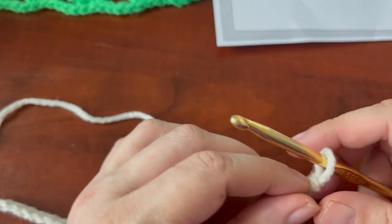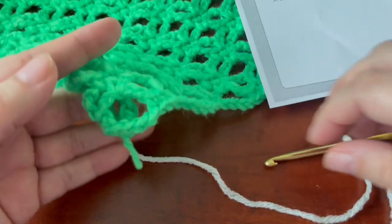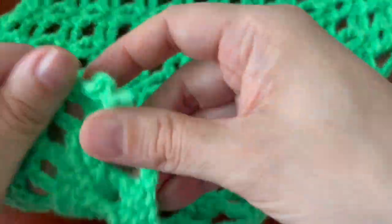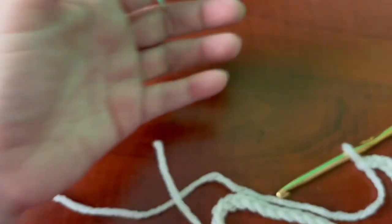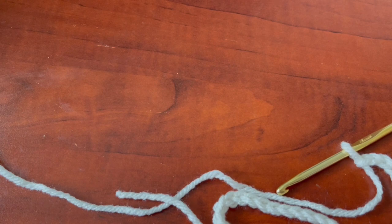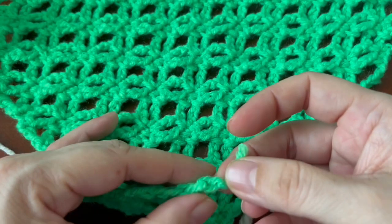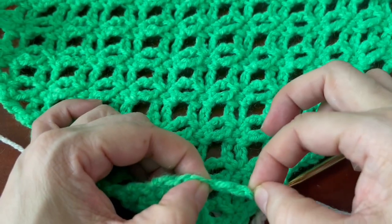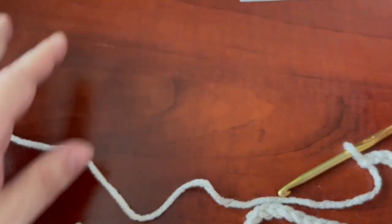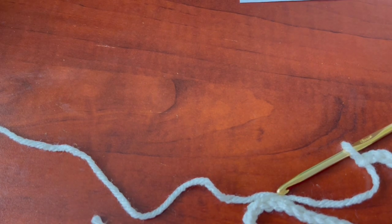This pattern calls for a multiple of six plus four. I did have some leftover chains — I'm not sure why these patterns don't quite add up, but anyway, if you have chains left over it's fine. You can undo and adjust. I always state this in a lot of my videos: I would rather have leftover chains, especially if you're going to do a blanket, than not enough chains and have to start over.